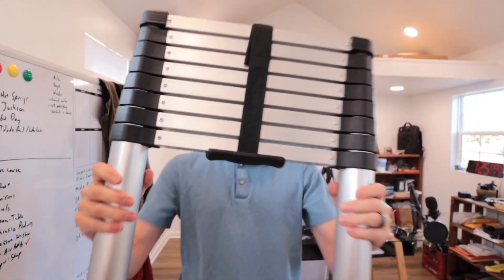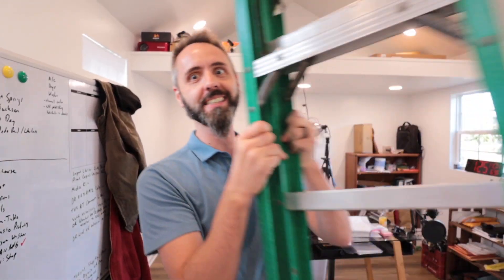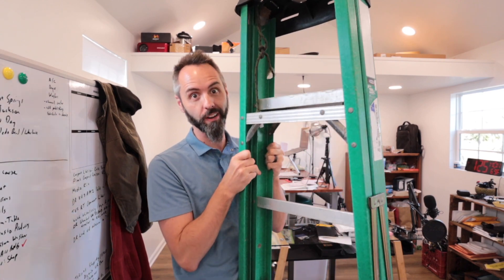You have a small space and you need a ladder that fits? That's the issue that we're having here in our brand new studio. So we bought this, which I am super excited to show you guys. But first, let me tell you guys why this thing did not work for us.